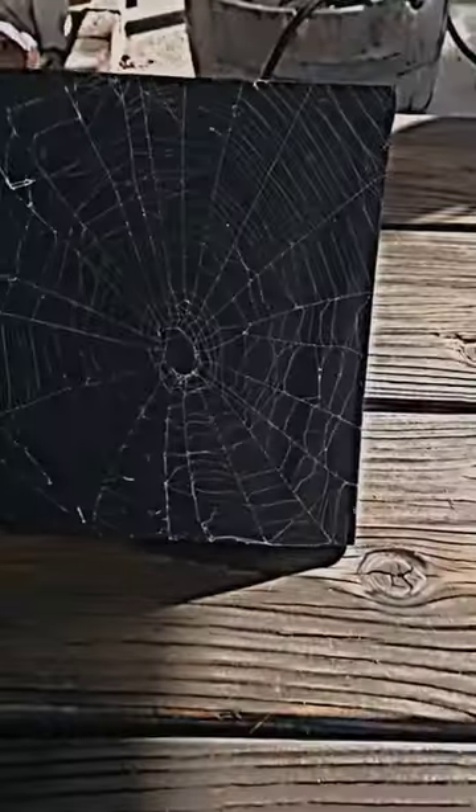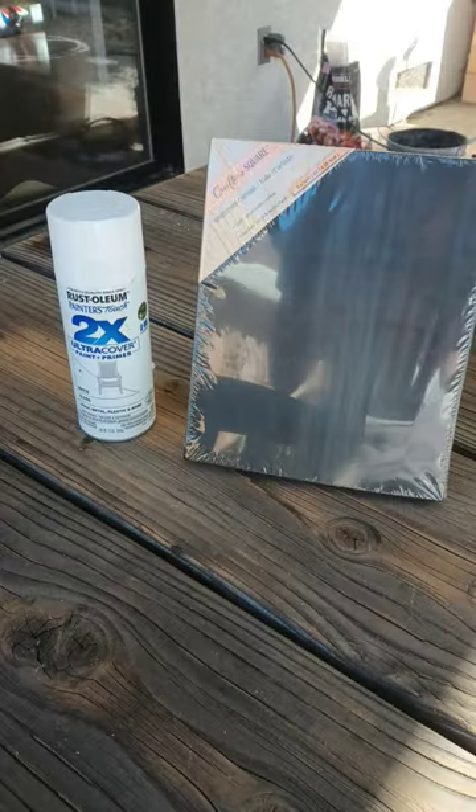Alright guys, today we're going to be making spiderweb art. This is literally the easiest art project I've ever done. We're going to hop over to Dollar Tree, pick up some black canvas there — super cheap — and grab some white spray paint. Any white spray paint will do.